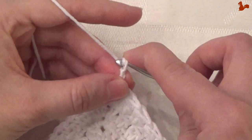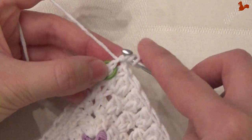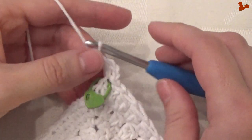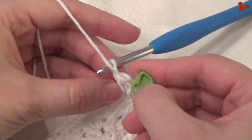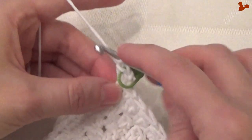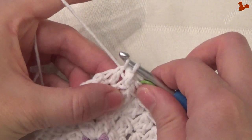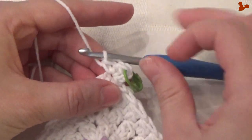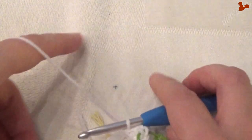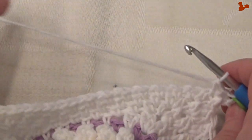Work a double crochet, followed by a half double in the same position. Chain 1. I'm going to mark that half double again because that just helps me keep track of the corners. Then finish the corner with a single crochet in the same stitch. That's the new corner on round 33. I'm going to turn my work. To continue on the straight edge, I'm going to work a lot of single crochets and chain 1s until you're to the center where the flower is starting.